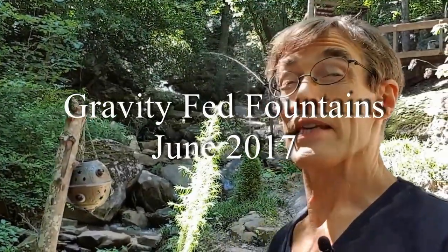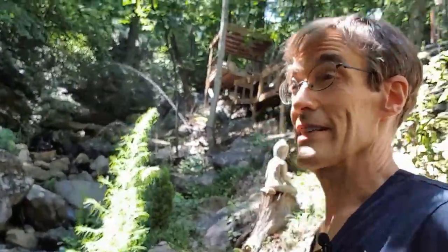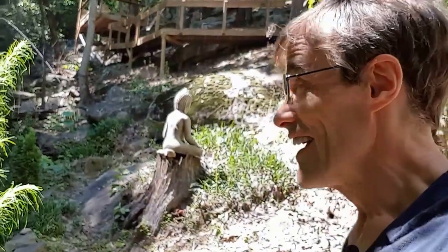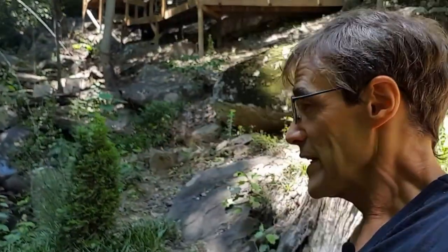Welcome back. So this month, something not so home automation-y, but hopefully interesting nonetheless: gravity-fed fountains. Unfortunately, not applicable to most people because you need uphill water to make this work, but it might spark a few ideas — and most importantly, gives me a good excuse to come outside and enjoy some weekend sunshine.